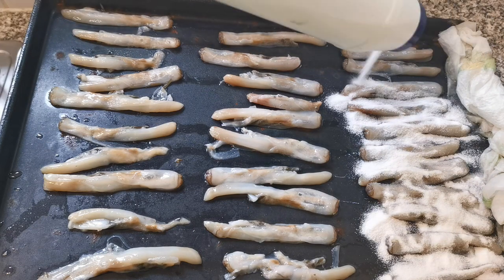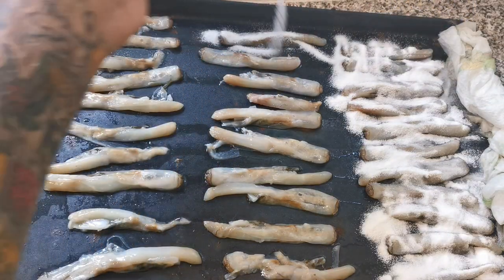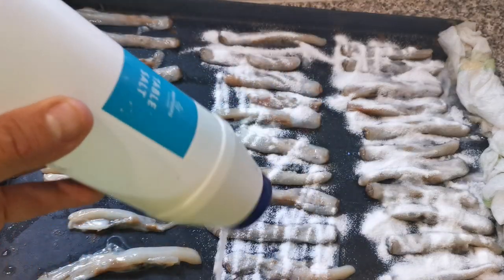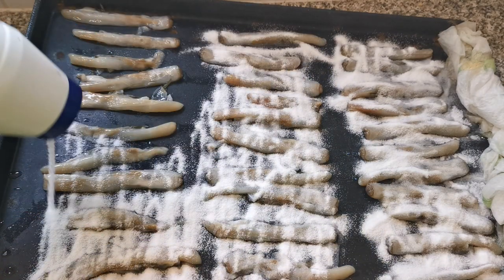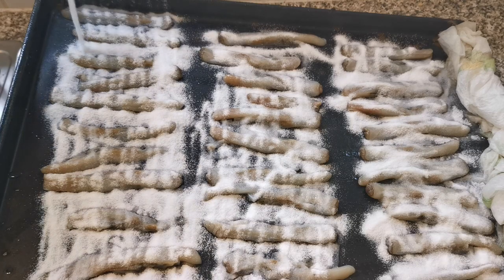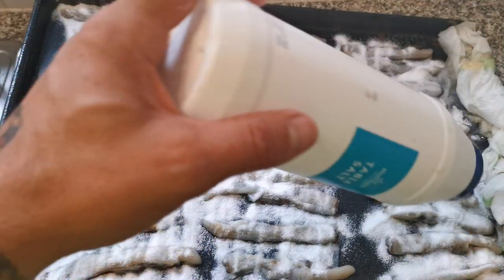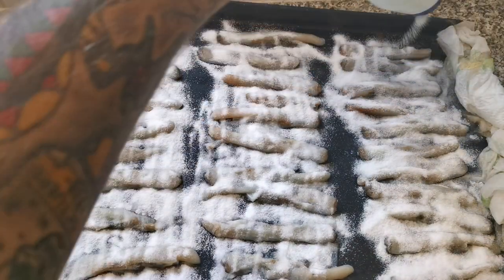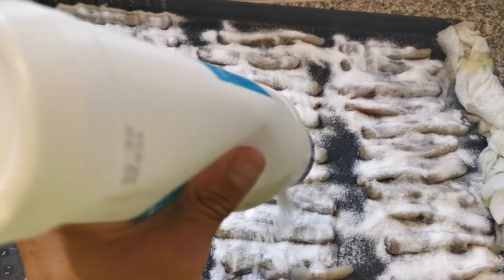Don't scrimp on the salt — this really does help to get this bait dried out nicely. Let's cover these all with the salt. For a tray like this you're probably looking at half a tub, which is 750 grams, so around 400 grams of salt. Make sure you cover as much as you can and get it all on there.